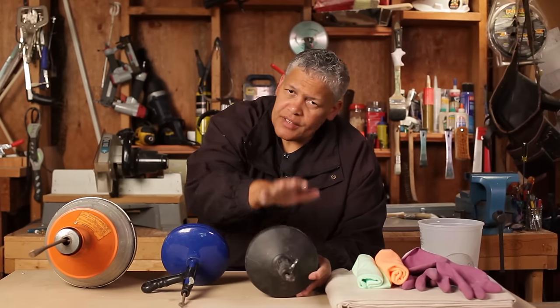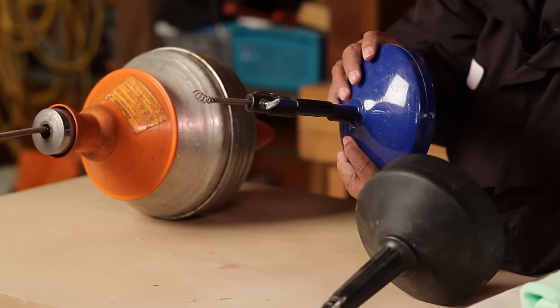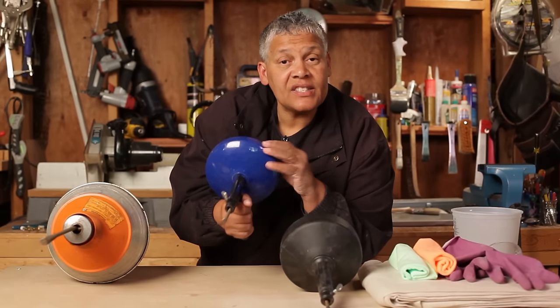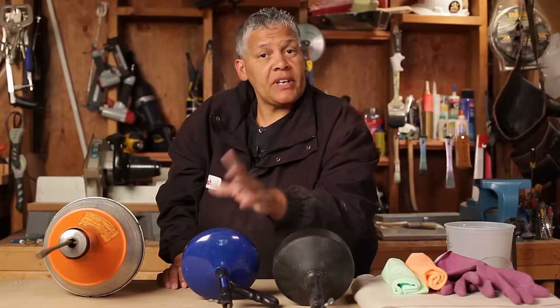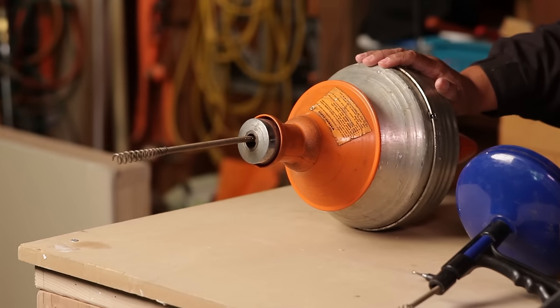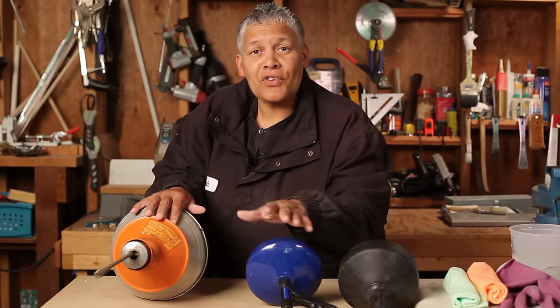So if your clog is further down the line, this may not be the tool for you. The next drum auger is a step up because it has a handle, it's easier to hold, it's metal, and it has a longer cable. It's inexpensive as well — you can pick that up at any home improvement store or hardware store.